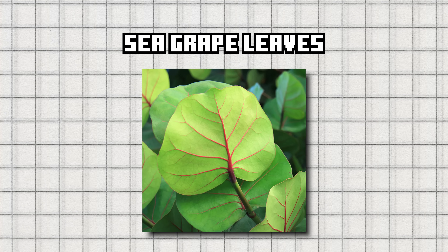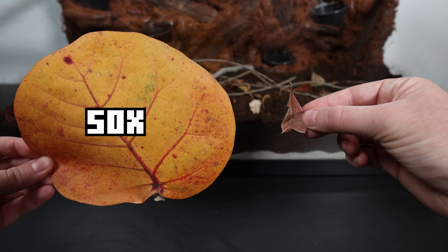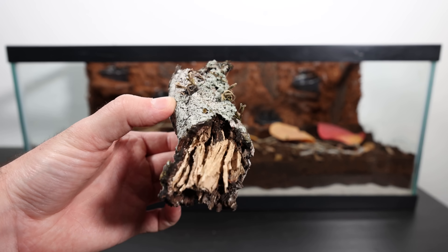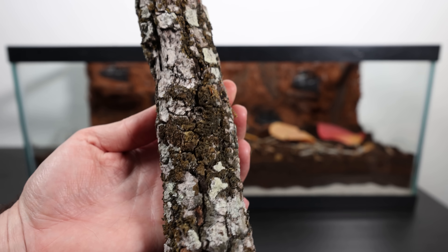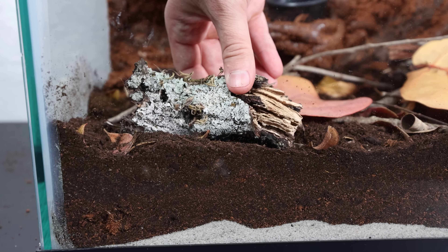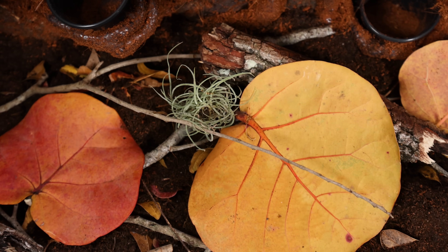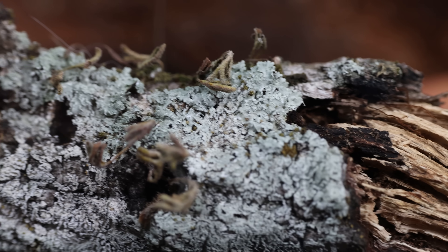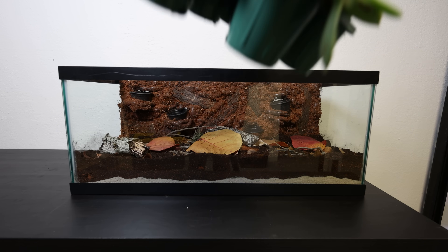Now it's time for my favorite thing I collected — I believe these are seed grape leaves, and they have some rich colors. Plus these leaves are like 50 times the size of the ones we already added. The decomposing bark is the last thing we are adding from our harvest — it has a bit of moss on it, which means it's already alive with micro life. I also added a small air plant to the mix; it's a great little accent that doesn't need soil. Our little forest floor is really looking like a little piece of nature.